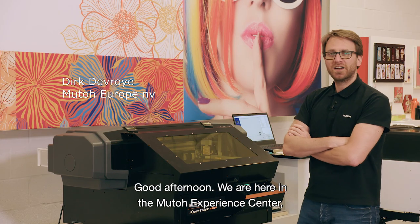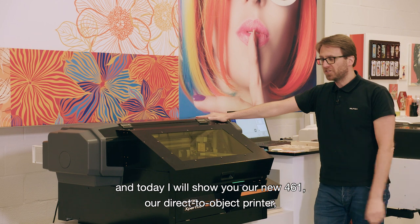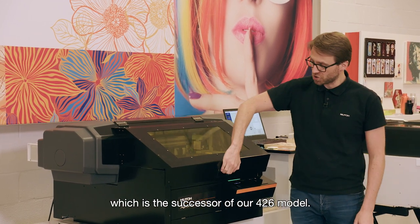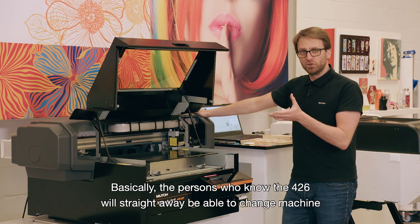Good afternoon. We are here in the MUTO Experience Center, and today I will show you our new 461, our direct-to-object printer, which is the successor of our 426 model. Basically, the persons who know the 426 will straightaway be able to change machines and work with the new machine.